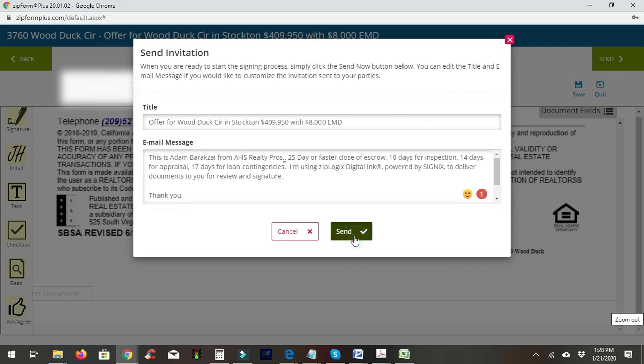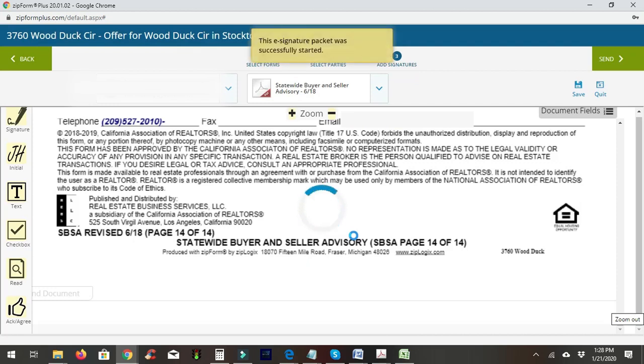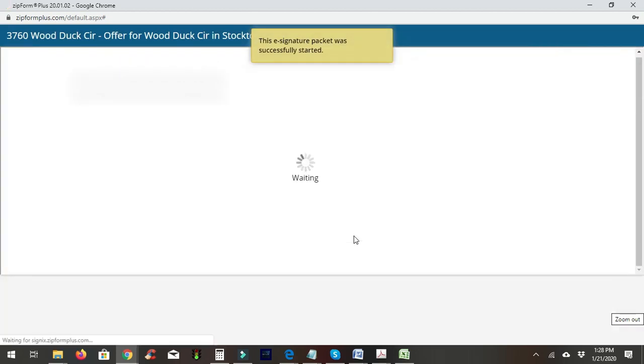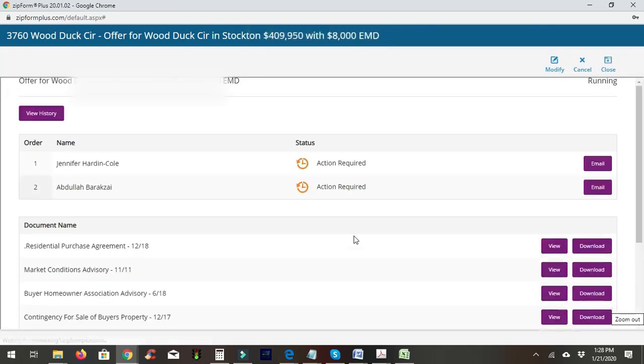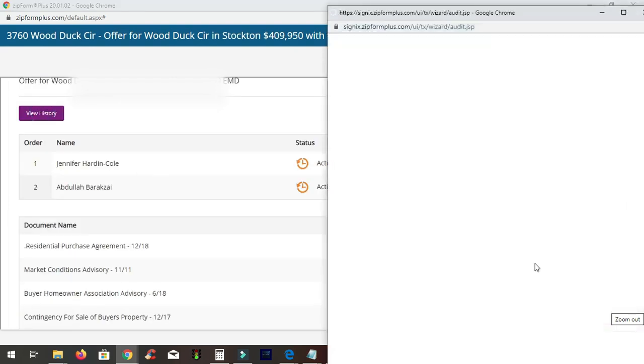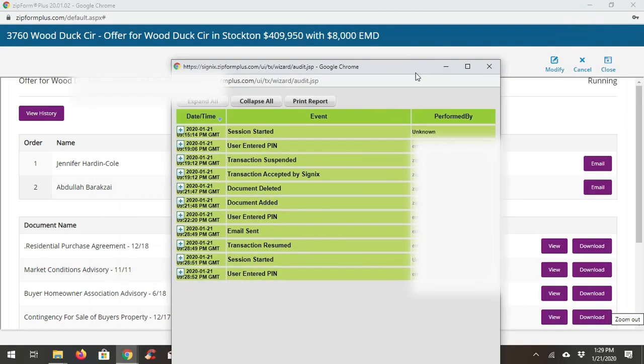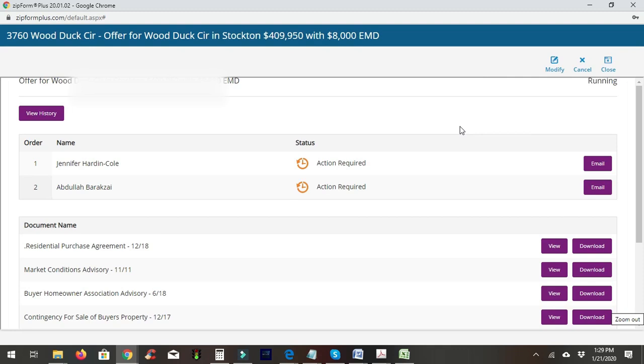We'll go ahead and hit send — wait for it. It's been started. The best part is you can come back in and check who has accessed the file while you're waiting for someone to get back to you. It will confirm they received it and let you know once they've signed. On the next video I'll show you how to deliver this to the listing agent to get your offer accepted.